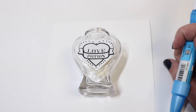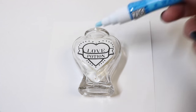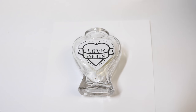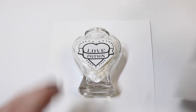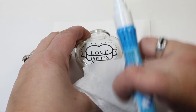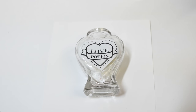With the template in place and the Zig Memory glue pen ready, I'm going to trace the lines, then sprinkle the embossing powder over it, dump it off, emboss that area, and continue until the whole design is done. Before we do any of that, it's important to take your dryer sheet — one of those static ones — and rub your entire bottle, because it will actually help release the unwanted embossing powder off of the surface. That works for paper or anything. Now we can go ahead and get into it.